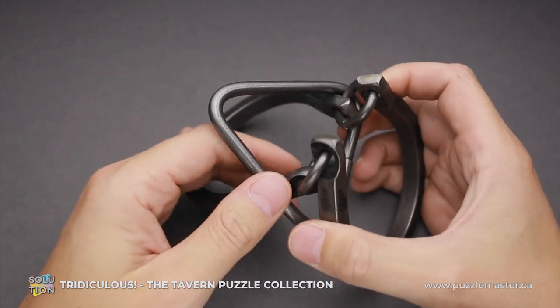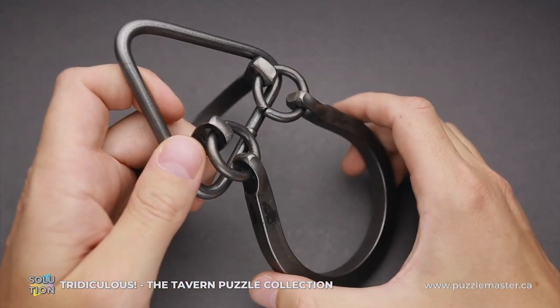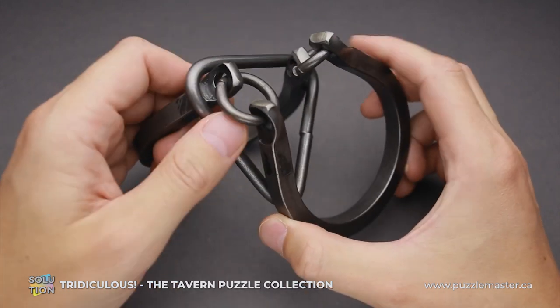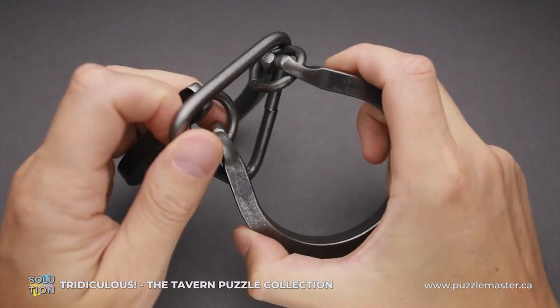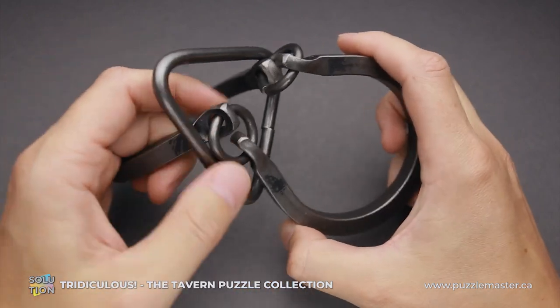In a horseshoe puzzle there is a ring, and it doesn't matter how you move it — you can still remove it. But here you do the similar move with the horseshoe parts, like this, but then you have to figure out the way how to put the triangle between the parts.